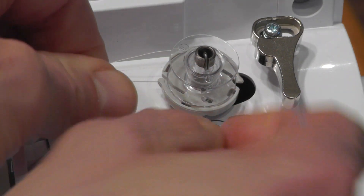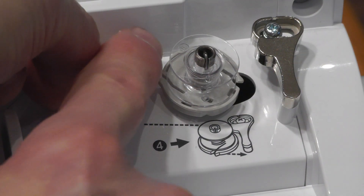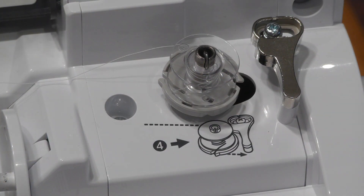I'm going to slip it into this groove right there, and if we pull, it has a little blade in there to cut it off.